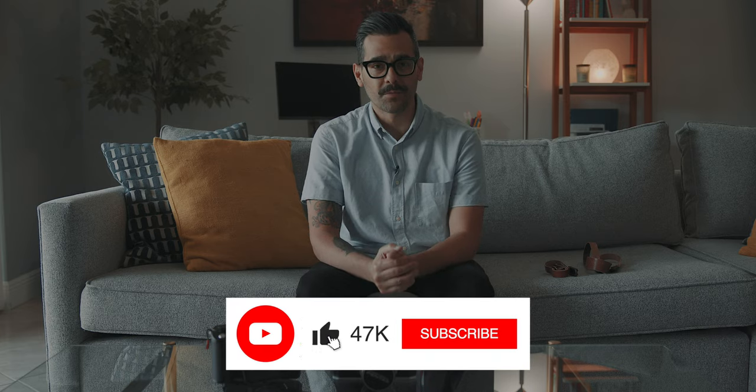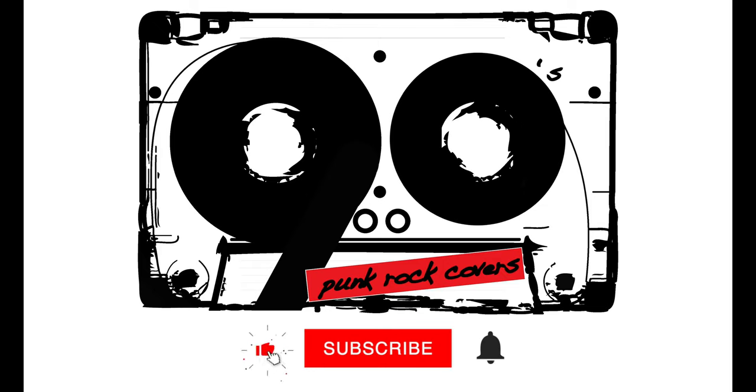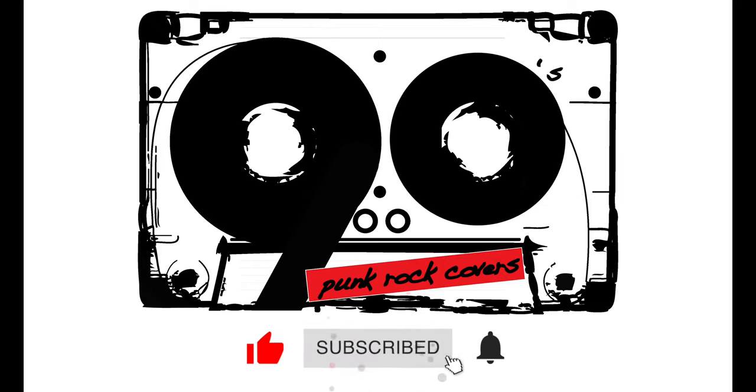Alright guys, this is it for today's video. I really hope you enjoyed today's gear spotlight. Thank you all for watching. As always, please share this video, like, comment, and subscribe to the channel — ring that bell to stay notified on future videos. Also look me up on Instagram, and I will see you all in the next video. Cheers.